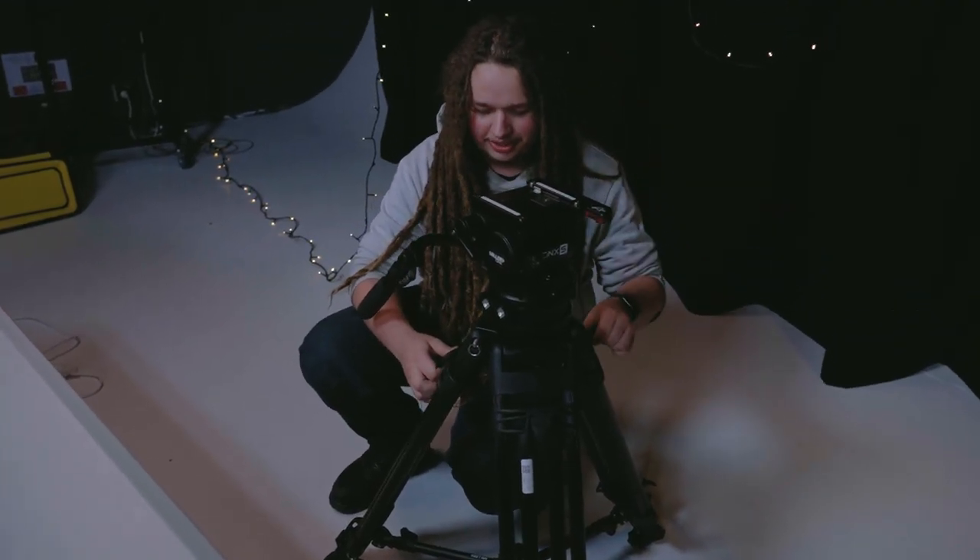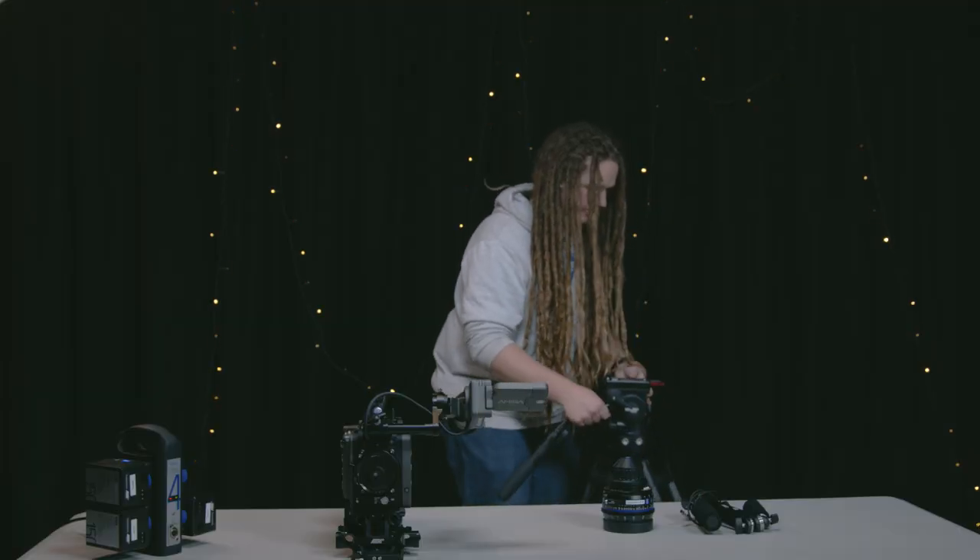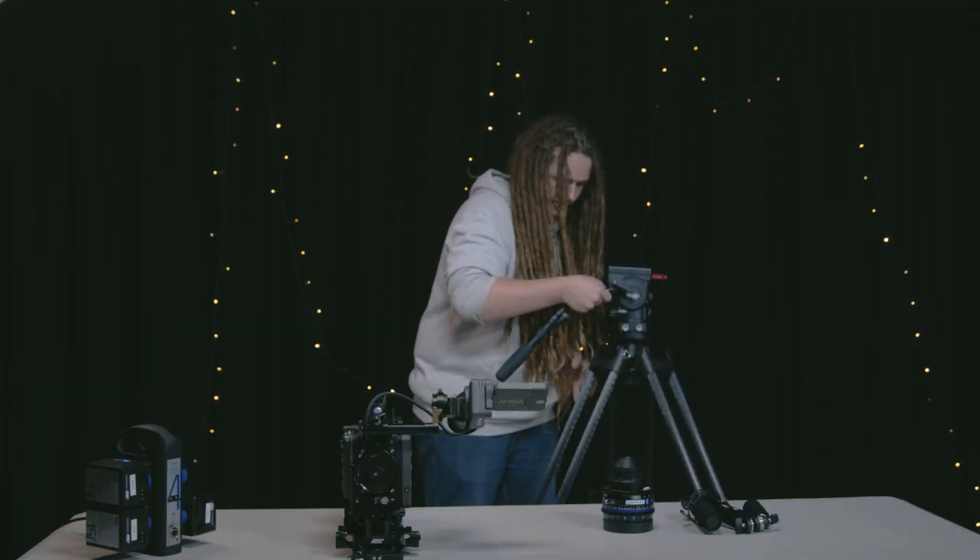So first we'll start with unclipping our top legs up here, lift the whole thing up, and make sure that the base is evenly spread out.